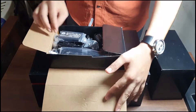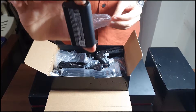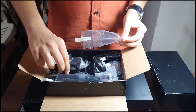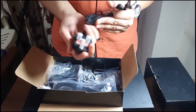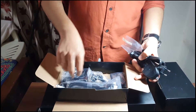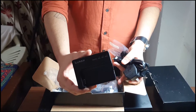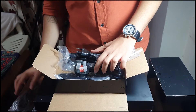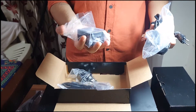Opening the box, the first thing I'm going to take out is the battery. This is a 3050 mAh battery and it is quite huge — seriously very huge. This must have so much juice it can go for a day. Then we have a wire, another wire, and this is the main battery charger with indication of 50%, 80%, and 100%.